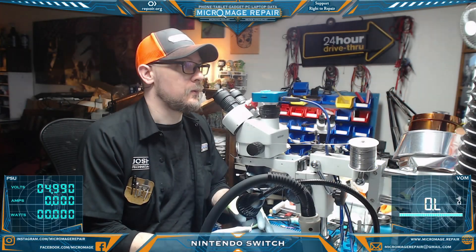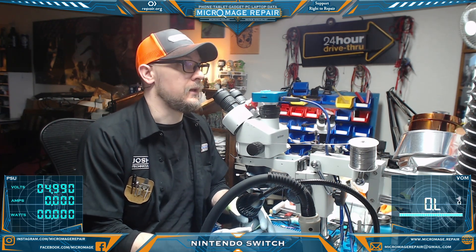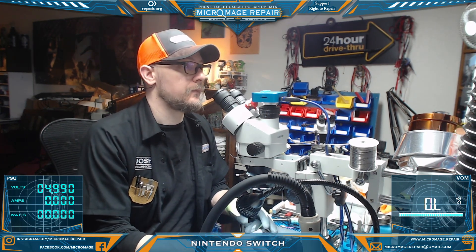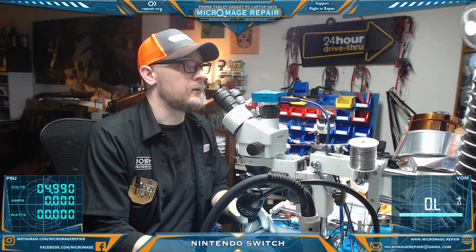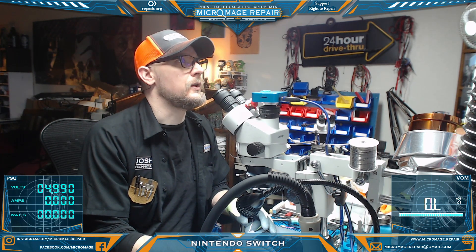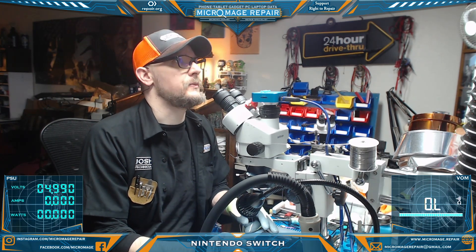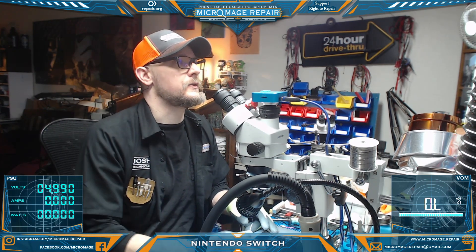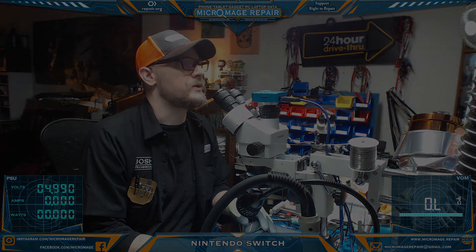In summary, we had error code 2162-0002, which is usually indicative of the M92T36 PMIC. We changed it out, and it seems to have solved the problem. If you have any questions about the equipment used in this video, take a look in the description below. If you like this video, hit the like button, and if you want to see more videos like it, hit the subscribe button and maybe the notification bell. I usually post about two videos a week. Thanks for watching — we'll see you next time.